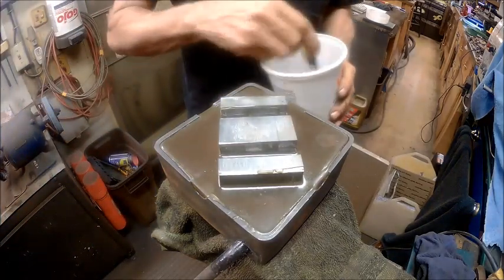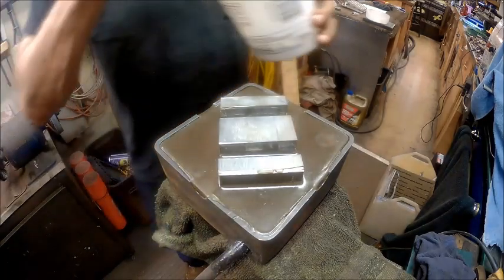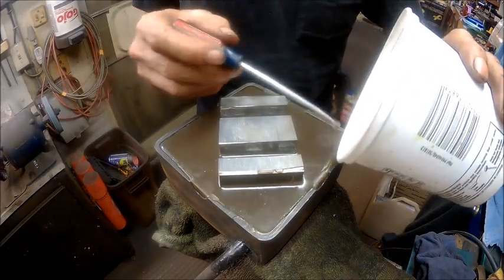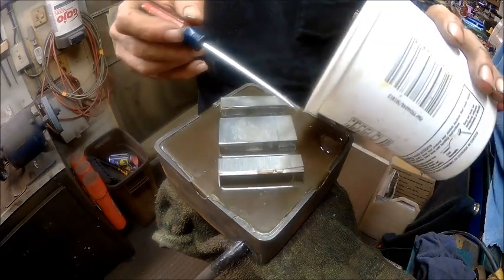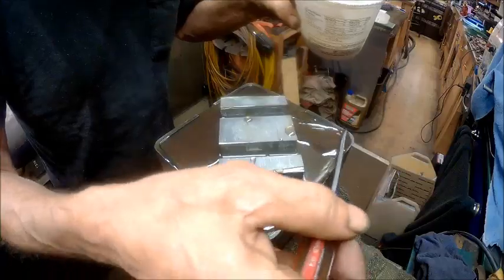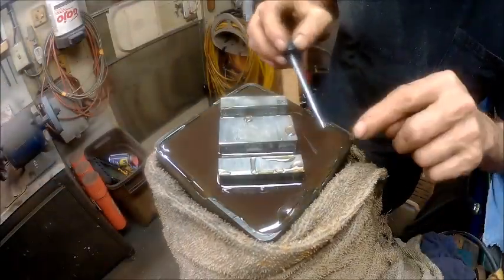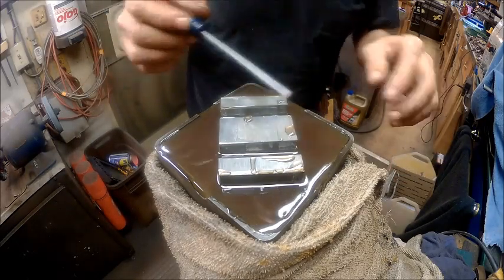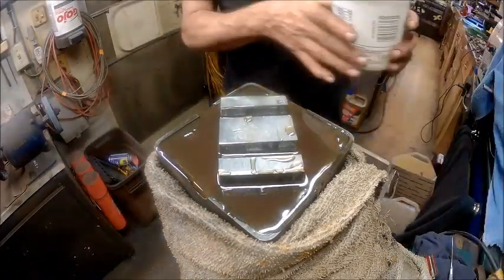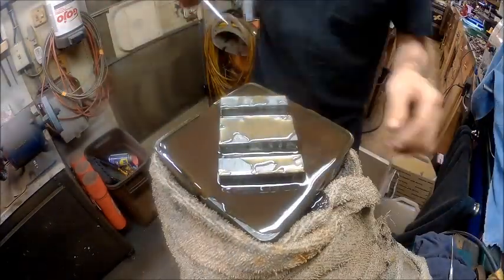So we're going to go ahead and mix up some of that epoxy and put it in this hole. Now I've just mixed up a small amount — not much — because it's not a very big crack. And we're going to try to pour it so that it will flow down into that crack.